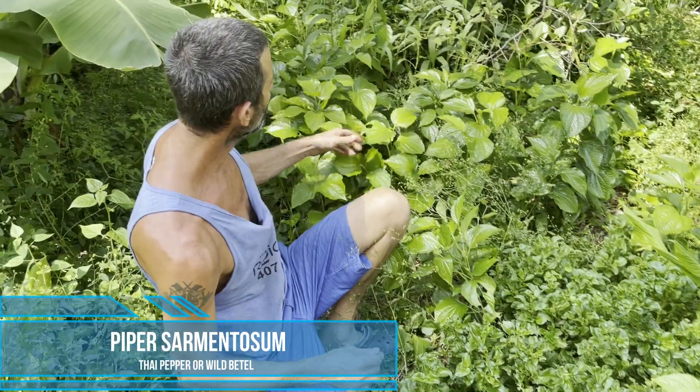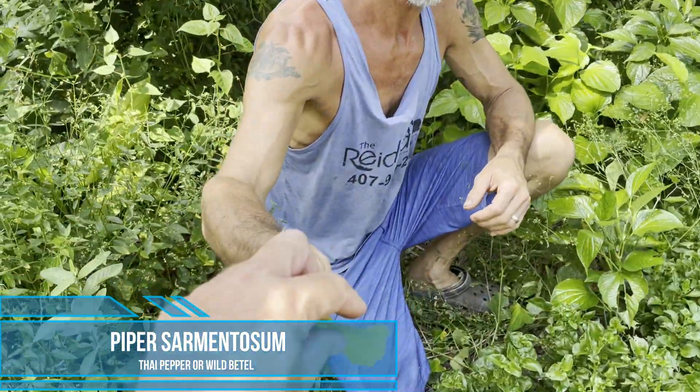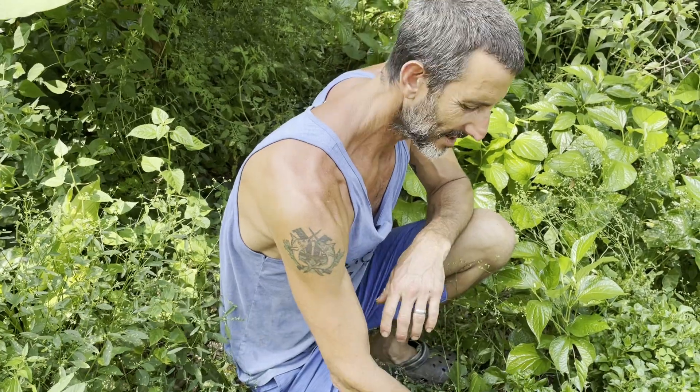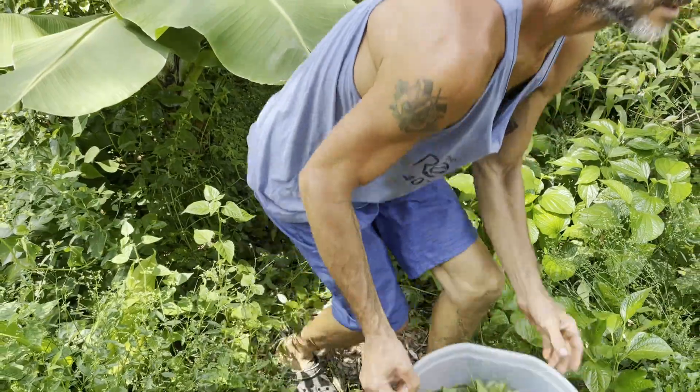This is also called Thai pepper. I generally don't put it in the salad — Kelly doesn't like it very much, but it's edible. It's in the pepper family, called Piper sarmentosum. Interesting flavor — it's almost like a sandalwood kind of taste. It's different, but I like it.